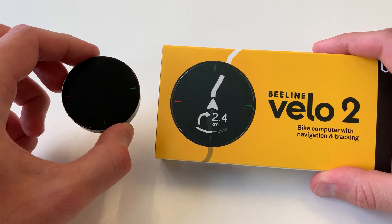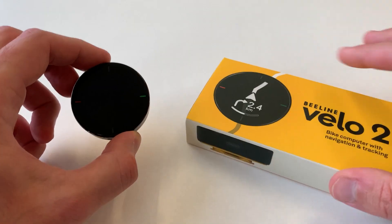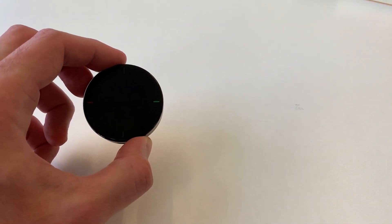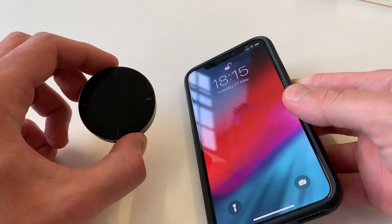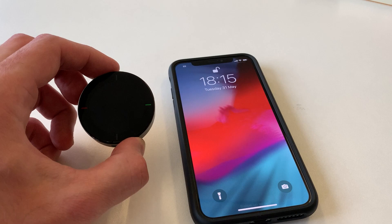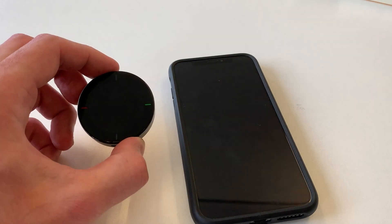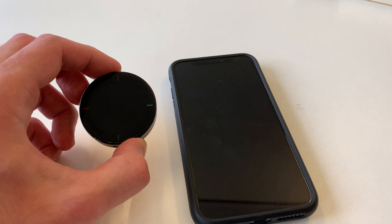I'm going to show you how to pair your Beeline Velo 2 with your smartphone. I'm going to start by showing you how to pair on an iPhone. It's very similar for Android, but I'll cover exactly how it works on an Android phone later on in the video. Or you can click the link that is just here, and it will take you straight to that point in the video.